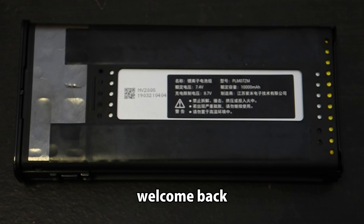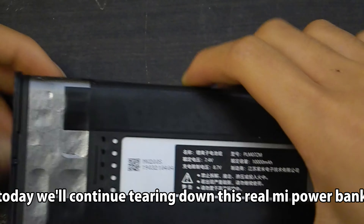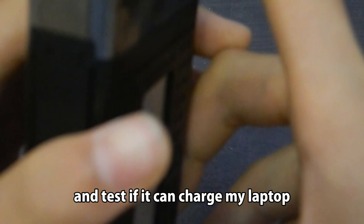Welcome back. Today we'll continue tearing down this realme power bank and test if it can charge my laptop.